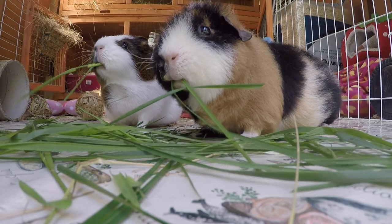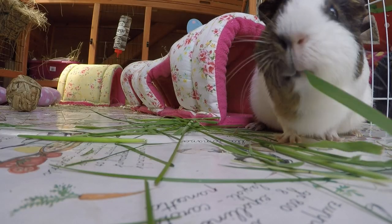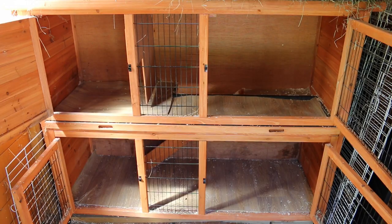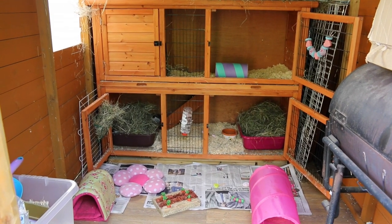Hello everybody, today's video is all about setting up a guinea pig hutch. If you're going to get a guinea pig and you need a little guidance on how to set up the environment for them, then this is the perfect video for you. I will be demonstrating on my hutch today and I'll be showing you exactly how to set it up, so just showing you the essentials first.